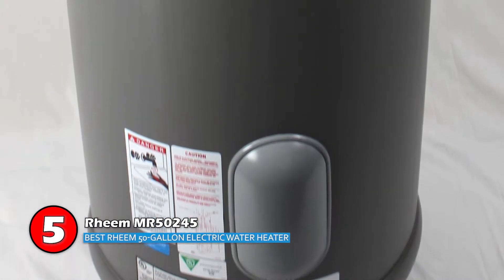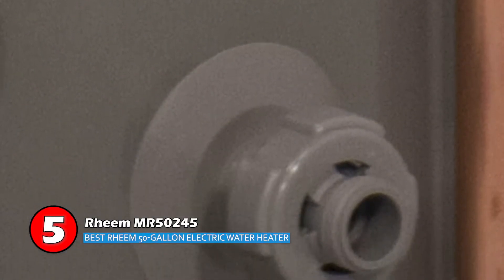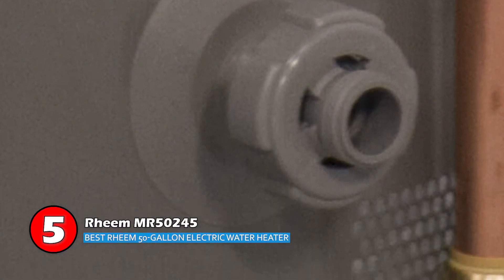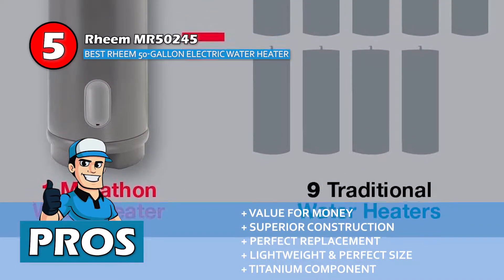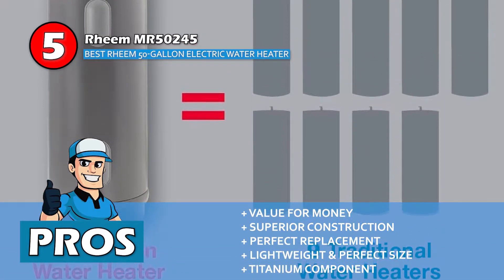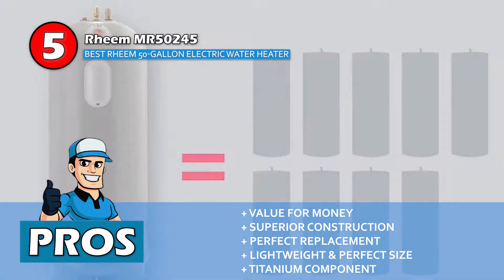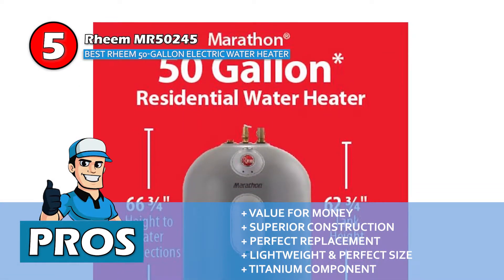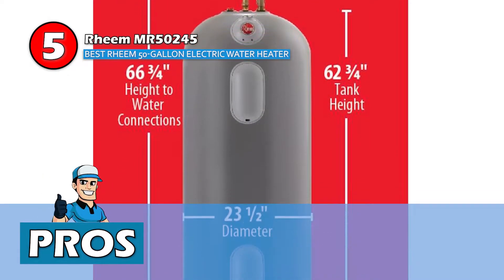These heaters are a durable, energy-efficient, lightweight, and reliable solution to all your water heating problems. With the installation of these water heaters, you can say goodbye to smelly water, as its fiberglass tank is constructed without an anode rod. Its pros are: it provides greater value for the money, its superior construction prevents rust and leaks, it's the perfect replacement for your existing water heater, it's lightweight and the perfect size makes installation a breeze, and its long-lasting titanium component prevents corrosion buildup.